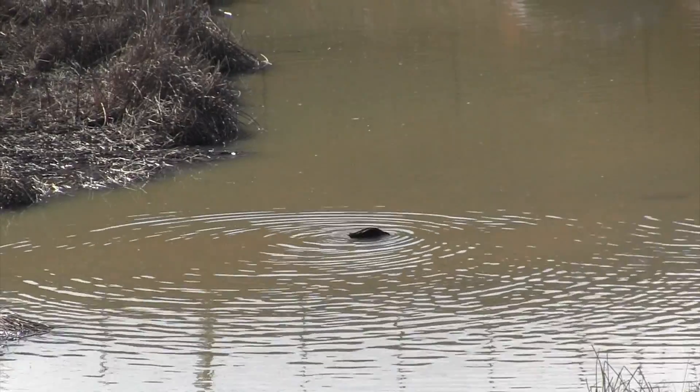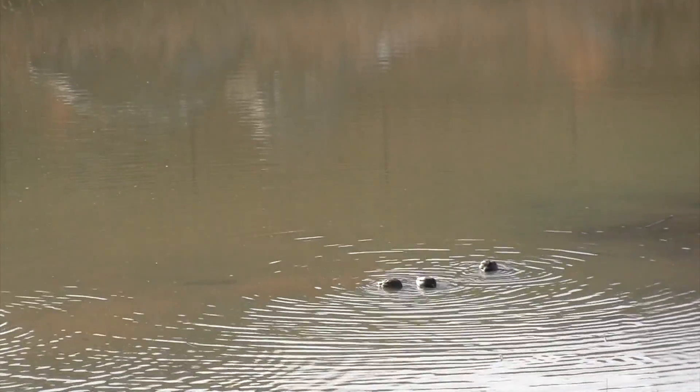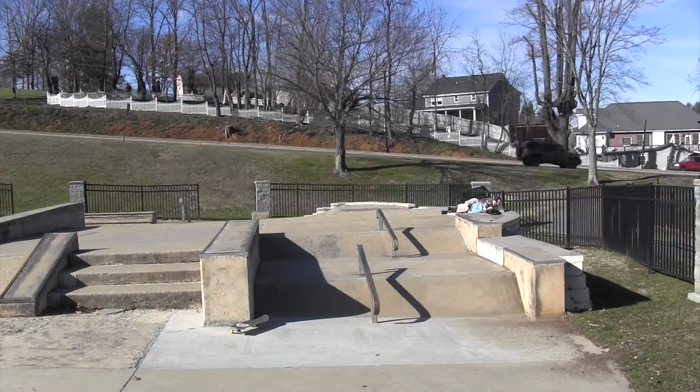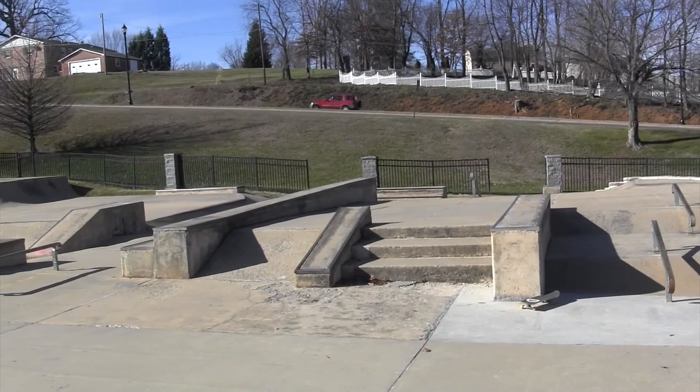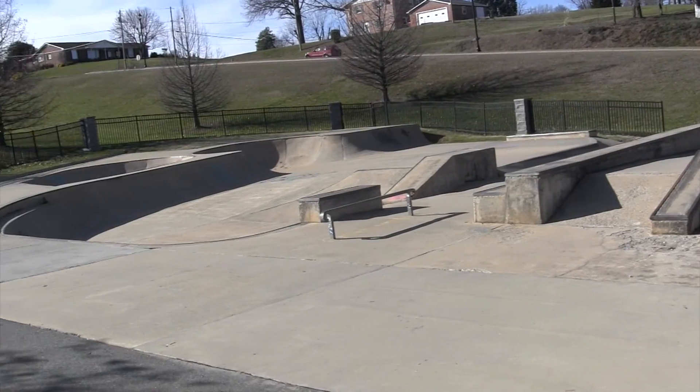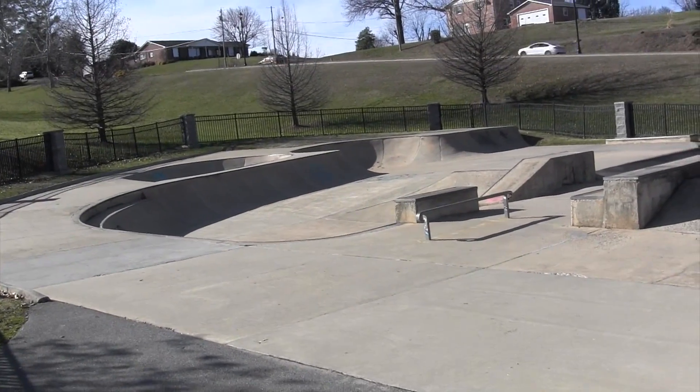I was staying in Greenville for about three months and I was skating the local park there. Somebody told me that there's this park here, which is about 40 minutes away or so. And they told me not even to bother wasting my time going there because it's pretty old and crusty.